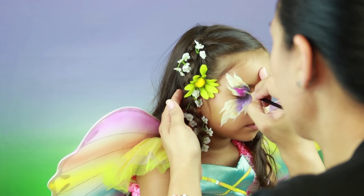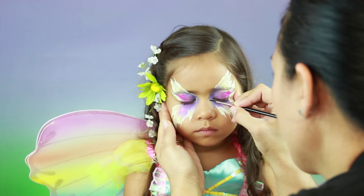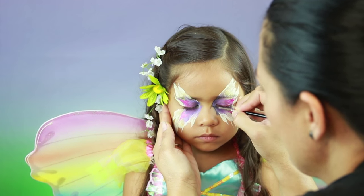I'm adding some bright pink for a pretty pop of color. Here I'm darkening the inner corner of the wings with some dark purple and painting the body of the butterfly with the same color.